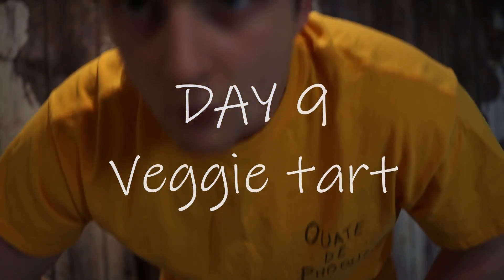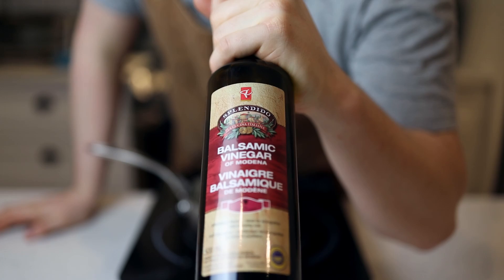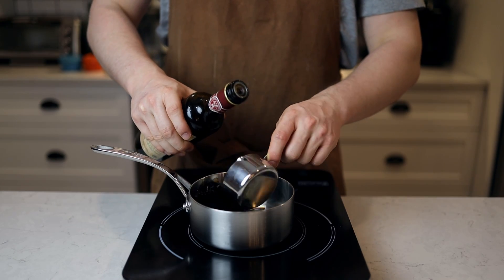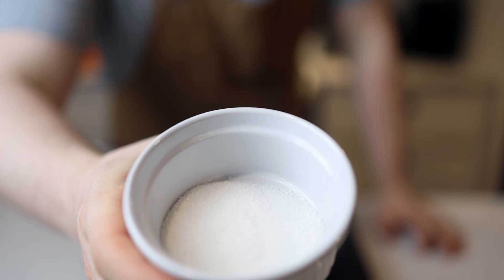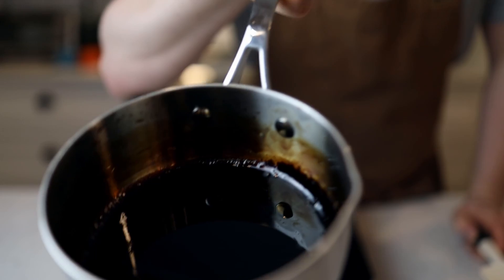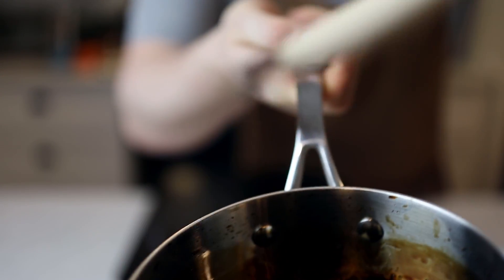Hey, what's up guys! It's time for a vegetarian dish — we're doing a veggie tart. First, we're gonna do the balsamic reduction. We're gonna take some balsamic vinegar and add some sugar to the mix, put it to medium-high heat, and let it reduce until we've got a nice thick texture. This is great for any presentation and you can reuse it if there's too much.